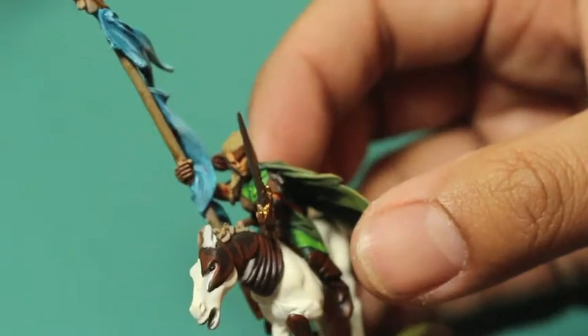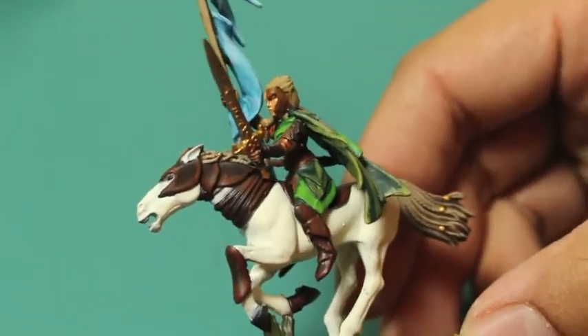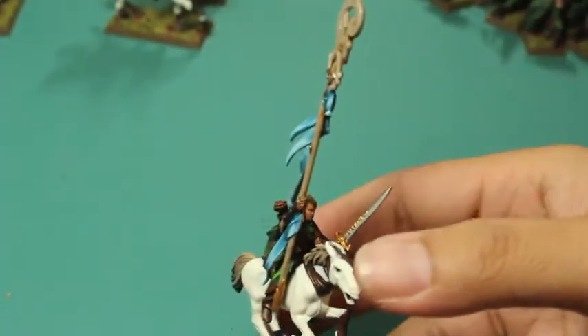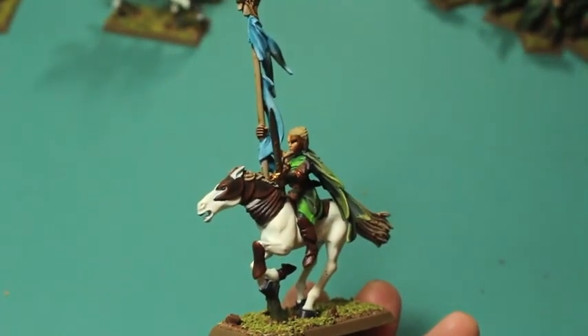I'm running out of battery so I'm going to cut it short here — I don't want my camera to die on me. But I've got seven of these beautiful ladies and handsome young men on steeds, and I really really enjoyed this project. I hope you enjoyed watching it, and if you have any questions let me know — thanks for joining me.